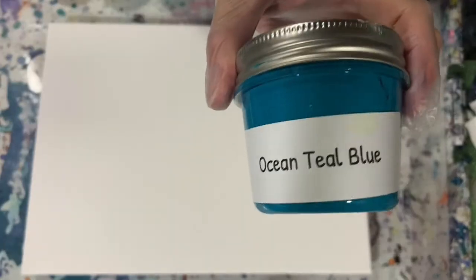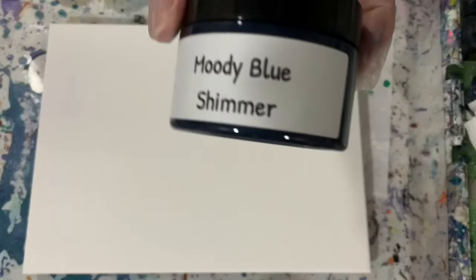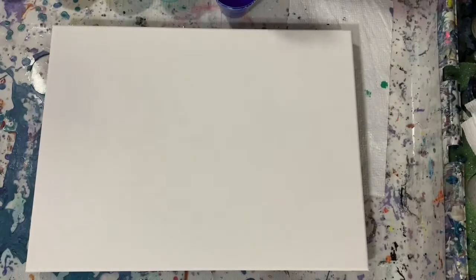Porage Posse Ocean Teal Blue — one of my favorite colors, very pretty. And my last paint is also Porage Posse. This is a new paint I just got, it's called Moody Blue Shimmer, a very dark blue color, very pretty.